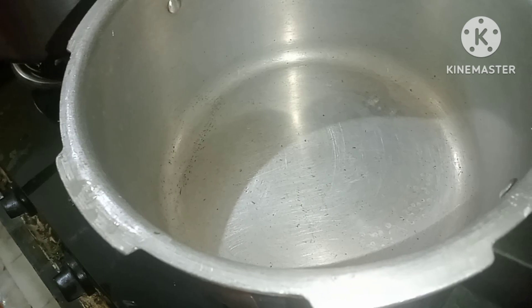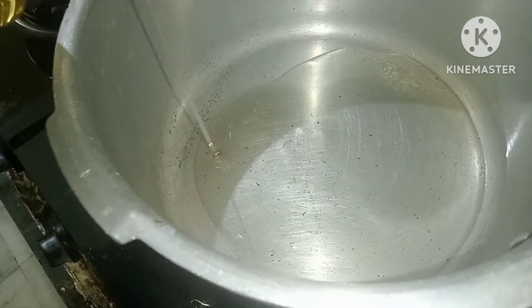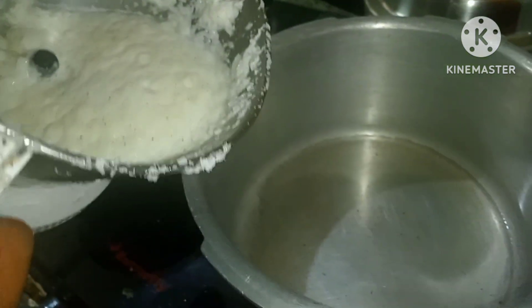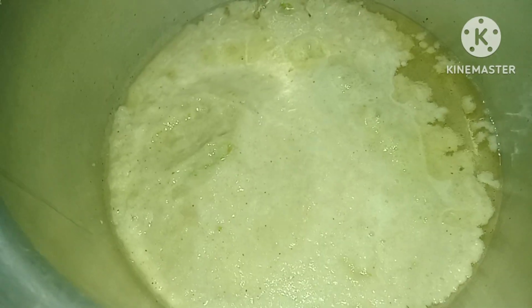We will cook the mutton in the cooker. We will cook it fast. Put the onion and the paste in it with oil.